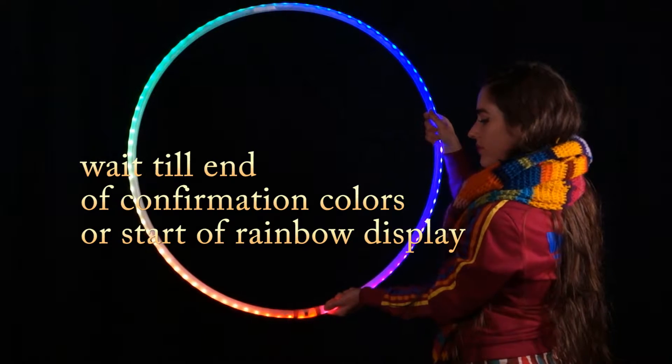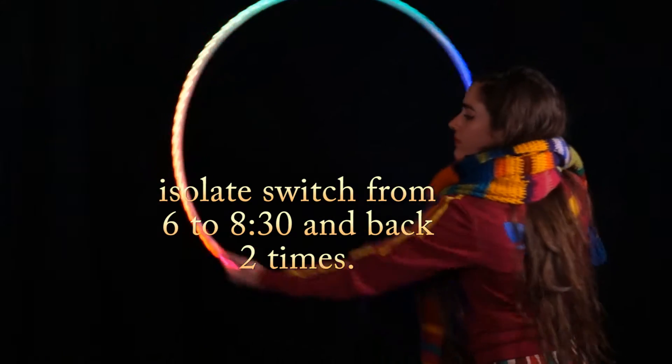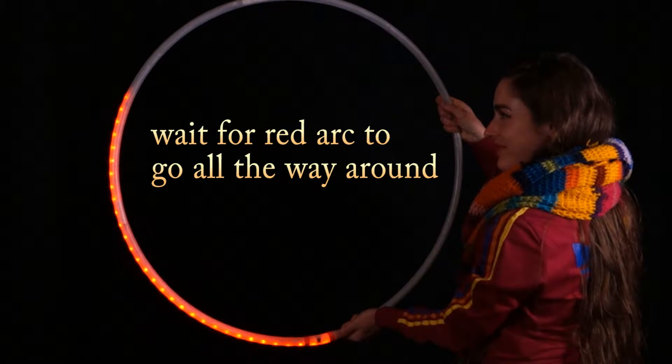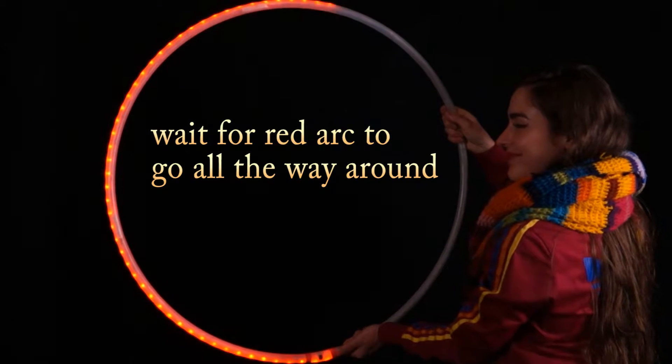Turn the hoop on with the switch at the bottom, do those two isolations from 6 to about 8:30 and back, and wait for the red arc to go all the way around.